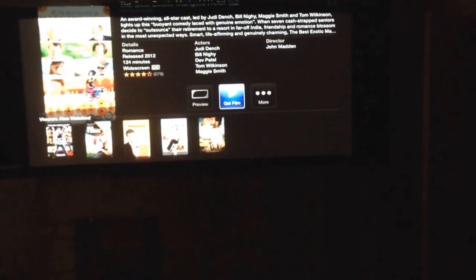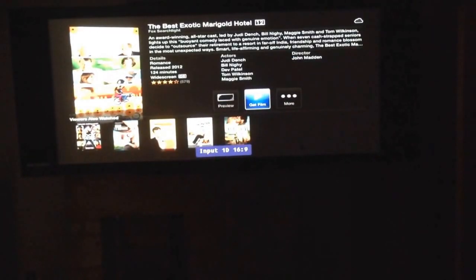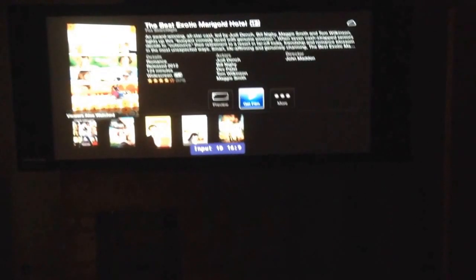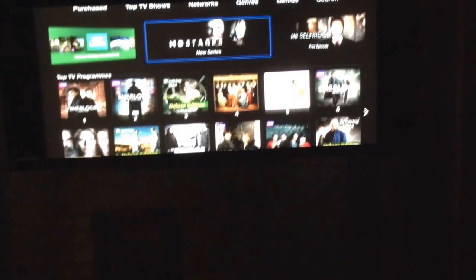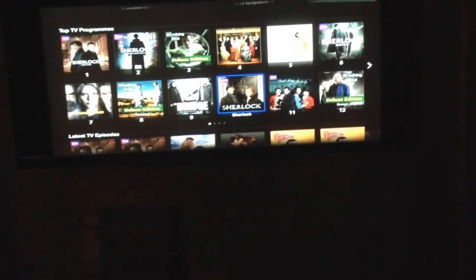If we go back to what 16x9 normally looks like — the monster stretch thing we've done, put 16x9 like this. I'll try and find some content. If we go to TV shows and try and get a preview of something, you can see how it's pretty much filling the whole picture. We had a bit of The Bridge a minute ago.